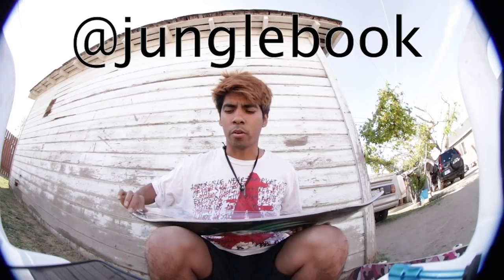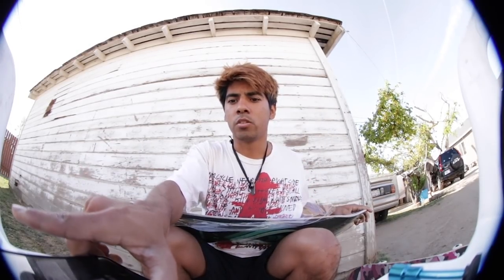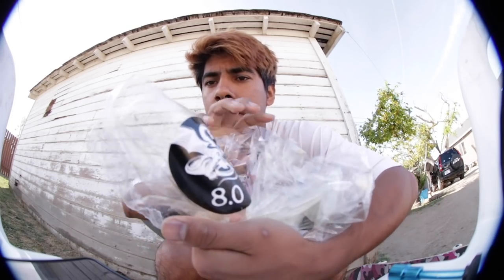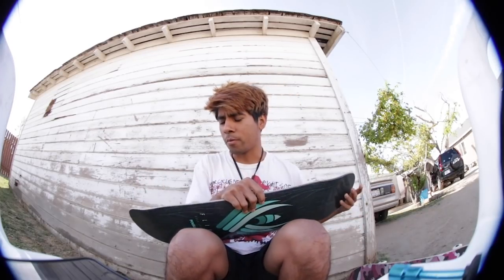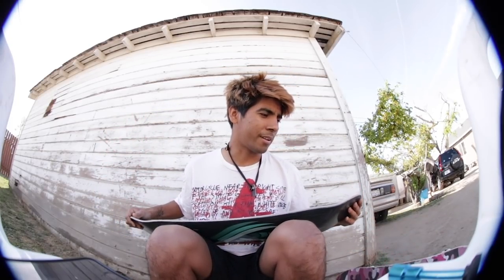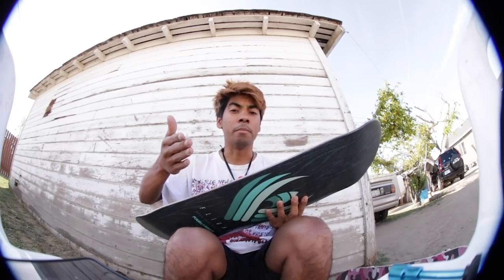I did put it on my Instagram story that I was gonna be doing a Q&A, so if you had any questions, just ask me. Here are a lot of people's questions — I'm just gonna go through it slowly. Board size: 8. That's my size, that's the size I ride. Wheels: I don't have an actual preferred brand — I'll ride any wheels. Trucks: Thunder trucks. As far as bearings, I just put bearings in my wheels and skate.